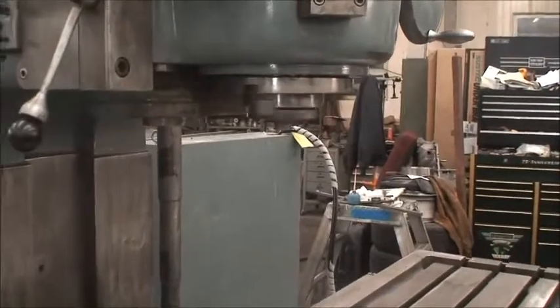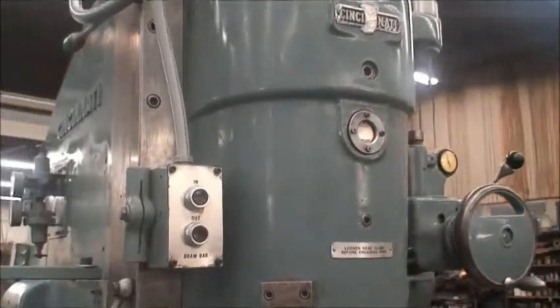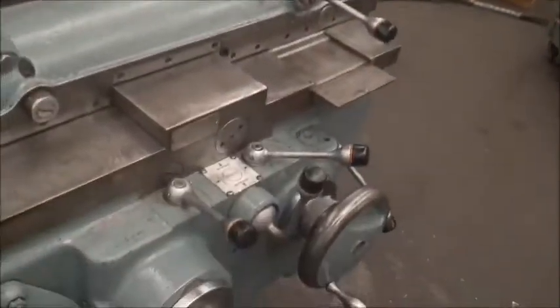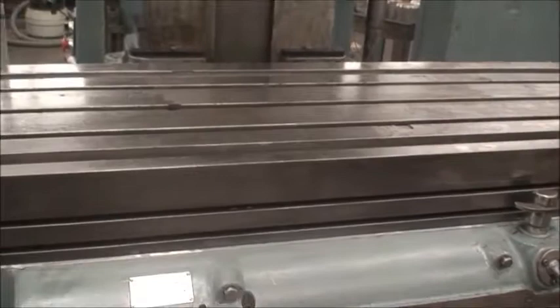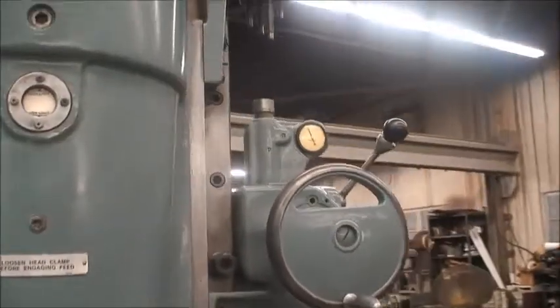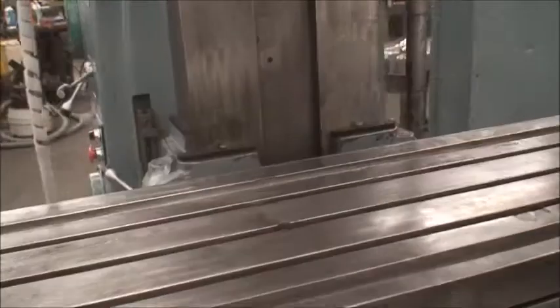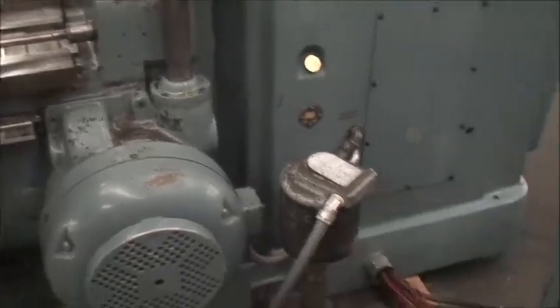Has a number 50 taper spindle, power drawbar, power shifting of the speeds and feeds, automatic table cycle, backlash eliminator, vertical turret depth stop, one-shot lube, coolant built into the base. It's driven by a 50 horsepower spindle motor and a separate feed motor, which is usually about seven and a half horsepower. There's the coolant pump.